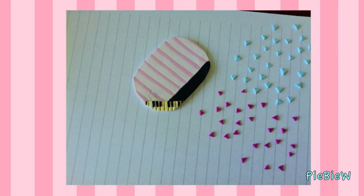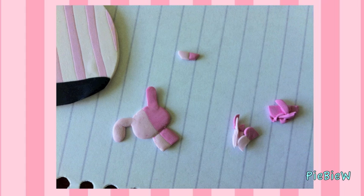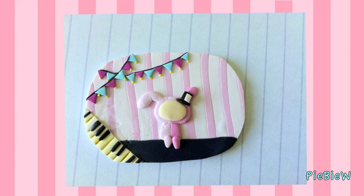Afterwards I moved on to the banner, so I cut out small triangles and placed them on top of the piece. I then started to make the characters I wanted to be on the magnet.